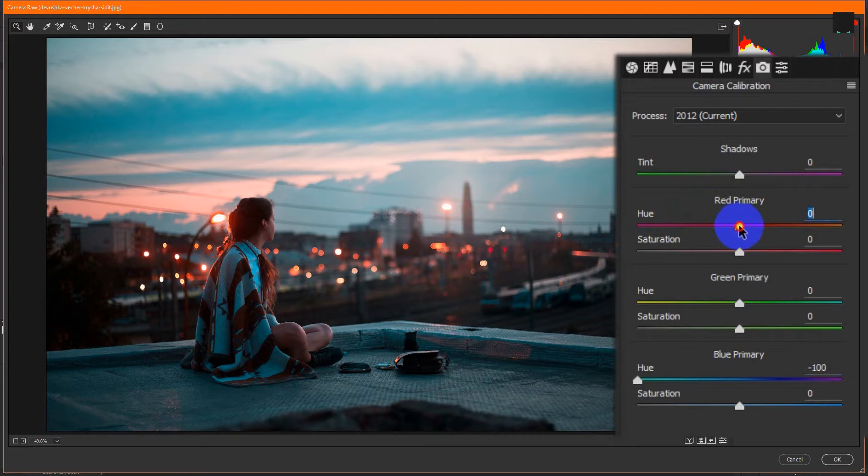Then make the red primary hue negative 60 to negative 70. It can be different for your images, so feel free to experiment with the numbers.